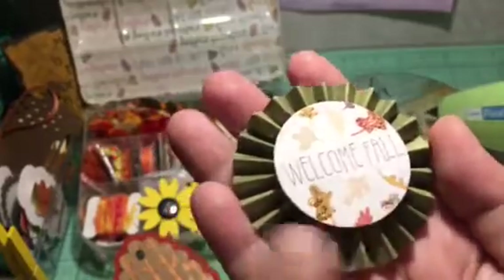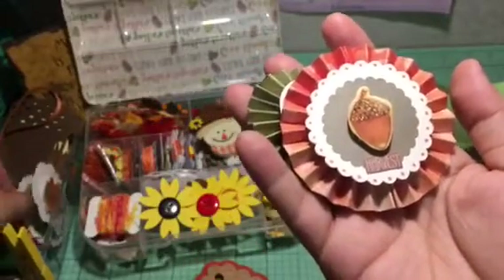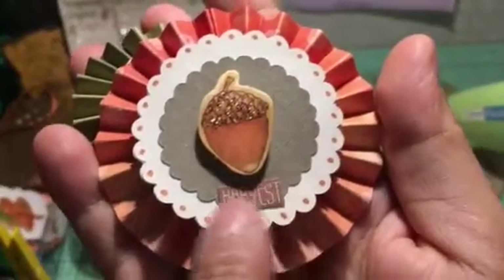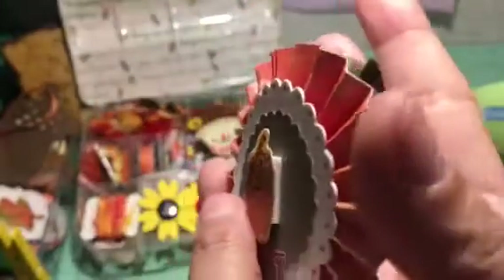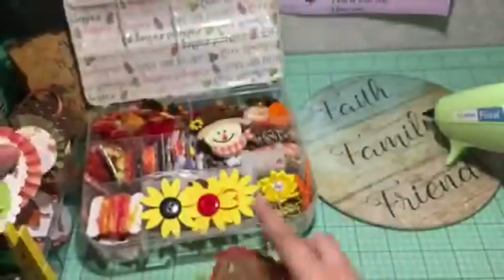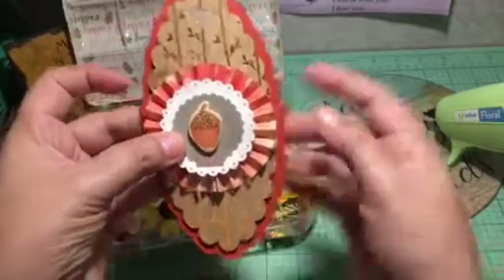I punched this out of a project life card someone sent me in happy mail and added glitter detail. This one I took an embellishment I had made and glued it on top of a rosette. I used another little word from the project life cards — this sticker is mounted on foam, and just the acorn is on foam to give it more dimension — then I added glitter.